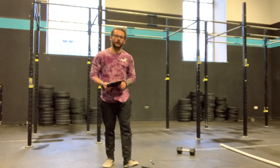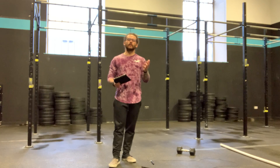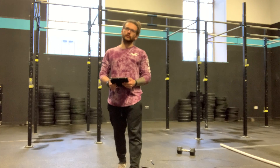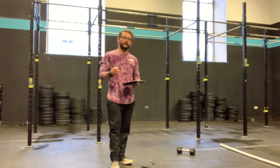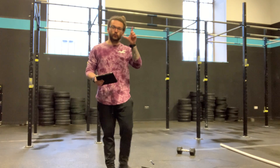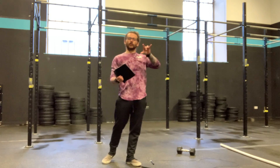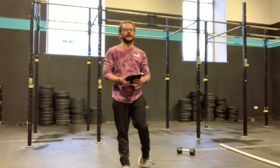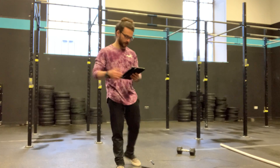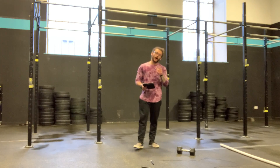Now you might look at this and think, oh cool, I'll just go real easy on the calories so I'm real fresh for my 5-minute window of work. Yes, but no. I'm looking for you to note down your time for every calorie buy-in. So for example, if 50 calories in round 1 takes you 4 minutes, I want to see on your scores in the notes: round 1, 4 minutes, and then I completed 4 rounds and 30 reps for the AMRAP.